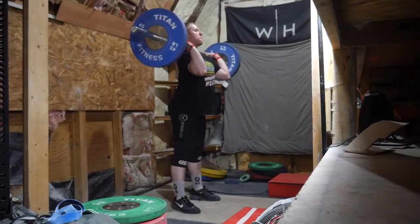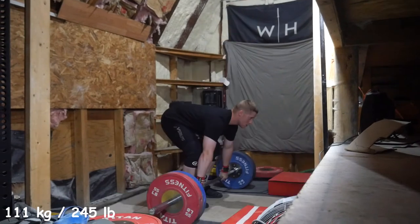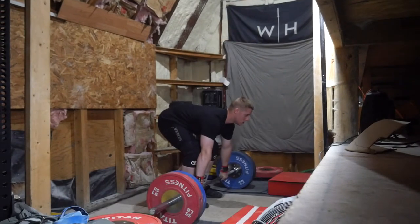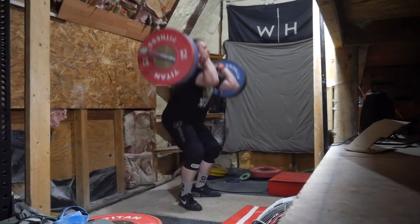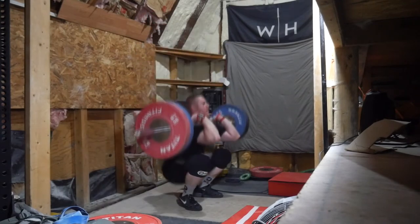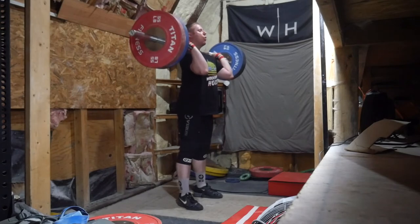I then wanted to do some clean-front squat-jerk, and you'll see something very funny happen once I get to 143. I went from here to 111 and this felt fine. My quad tendons were kind of sore when I was doing the cleans, so they weren't really feeling that great clean-wise, and jerks were feeling all right.